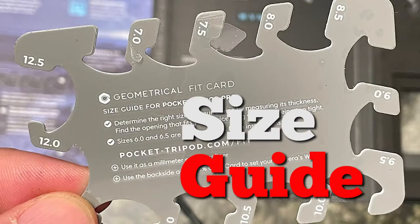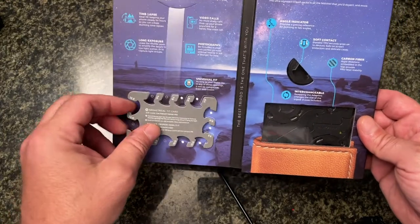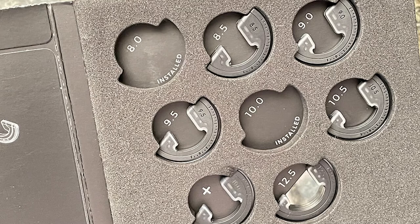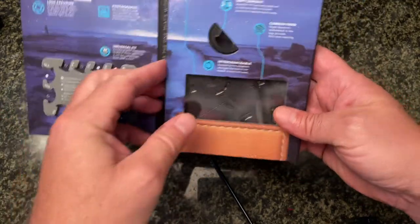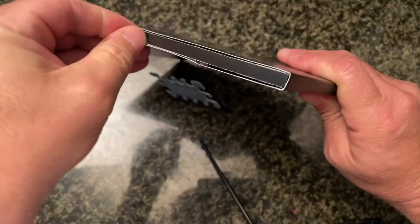It has this little card so you can see how wide your phone is. This is made for all phones, and also if you have a case. I got the version that comes with everything — it has all these different adapters for multiple phones — but you can get one specific to just your phone if you know how wide it is. Let's open this up and see what we got.